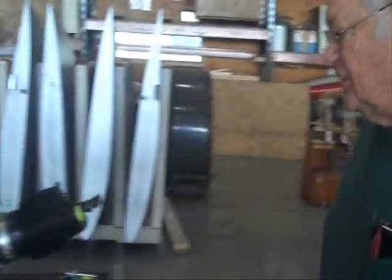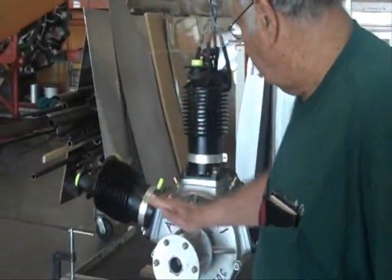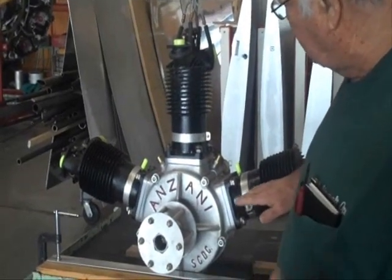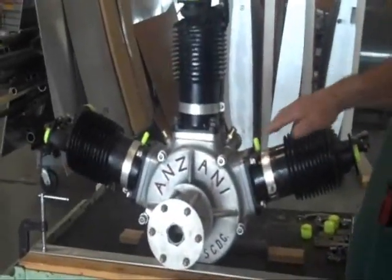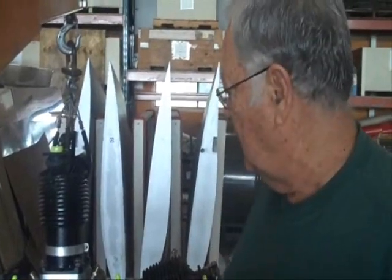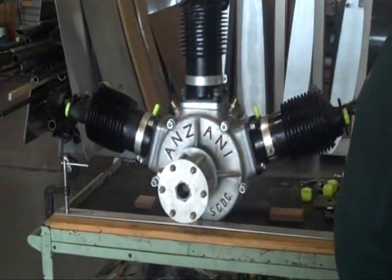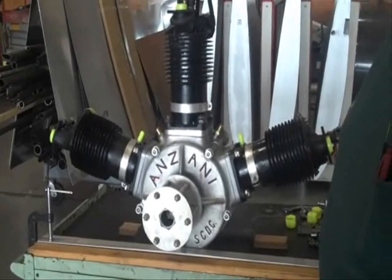Then one of our volunteers came along and said here's the problem: these two cylinders — they must have had different designs with this model engine. The ones that we see in pictures, the cylinders are at a different angle, therefore making it possible to fit into that compartment. Ours won't fit in that compartment, so we're moving it farther ahead and we'll adapt the CG other ways to make it fall within the flying range to keep it safe.